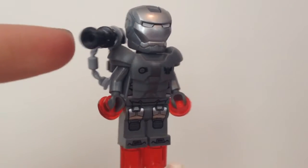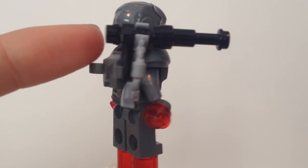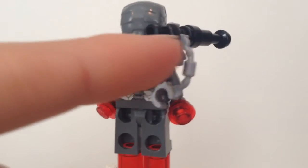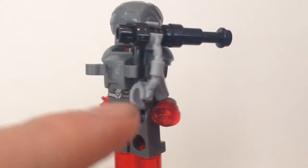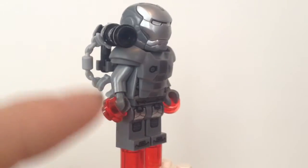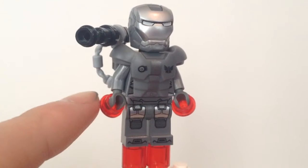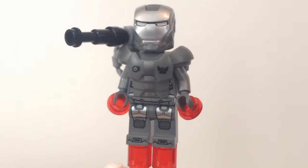And we have his little ammo chain here for his minigun. This is supposed to be his minigun — whatever you want to call it, Gatling gun. And this is how I made it: with a little clip here, a lightsaber hilt, and a telescope piece. That all attaches very nicely there, and then you put a handcuff here. You can paint this if you want. I just thought it would be cool to have a little ammo chain there, a little ammo belt, whatever it's called.